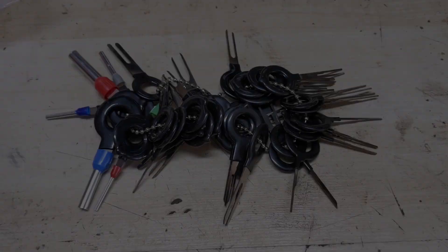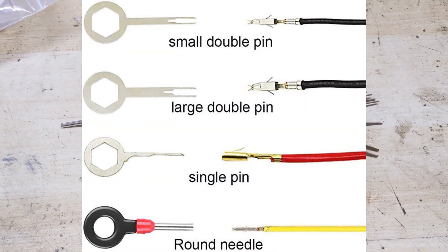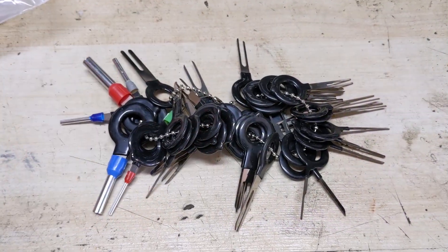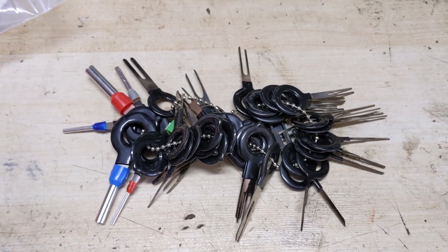If you're wondering what the fork-style tools in the kit do — those are designed to remove square, rectangular, or flat pins from plastic connectors, as shown in the photos on screen. For about $17, this is a great tool kit to have if you're working on small engines. I don't use it that often, but you never know when it'll come in handy. Well, that wraps up today's video — go in with those pin disconnectors and you can swap a connector on pretty much any electrical connector on these riding lawnmowers. If you enjoyed the video, leave a thumbs up, click to subscribe, and I'll see you next week.